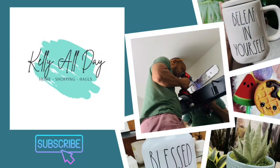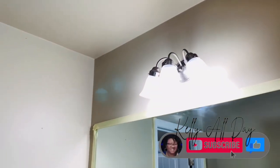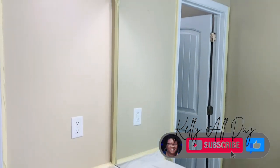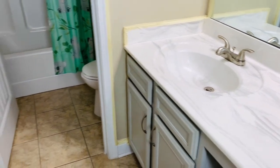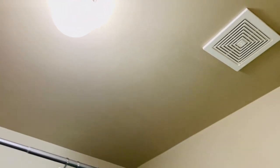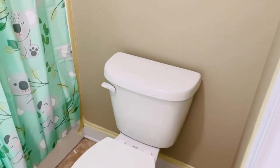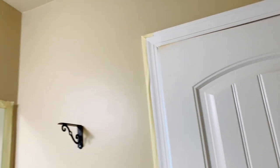Hi guys and welcome back to Kelly All Day. Thanks so much for stopping in. In today's video we are finally tackling one of my bathrooms. There's nothing really wrong with the bathroom, it's just kind of like it's a bathroom — kind of 'huh.' I wanted to make it bright and more of an 'oh, I see you' bathroom. I figured we could do it very inexpensively just by changing out some of the hardware, the light fixtures, getting rid of that drab khaki color and making it brighter on a budget. And y'all, it came out so very cute.